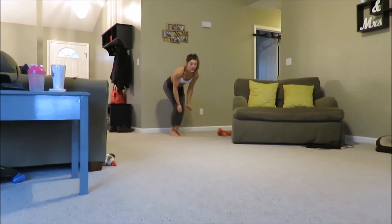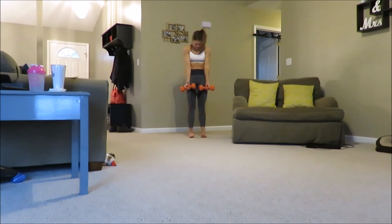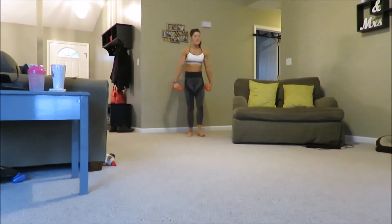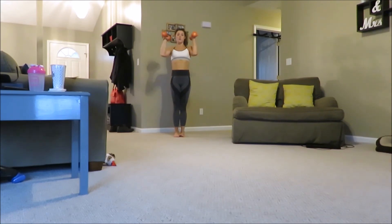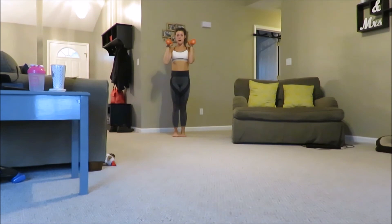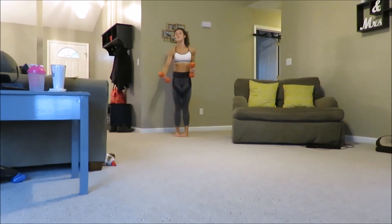Next you have 15 V hammer curls — this is where you're going to need your weights. Start with your weights together and in front of you, then curl them out to the sides, kind of like you're making a V. You're also going to need your weights for the next move: 20 V lunge and press. Weights go up, then lunge with your left leg out and press, come back, then your other leg and press — that's two. You're kind of lunging in a V formation.